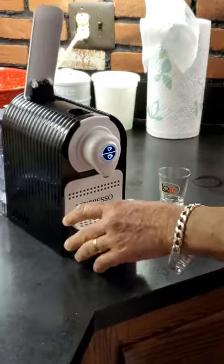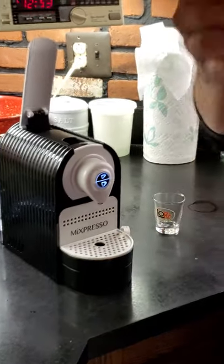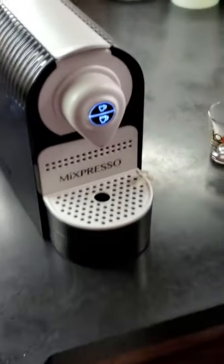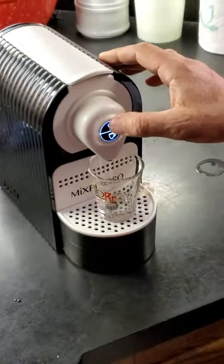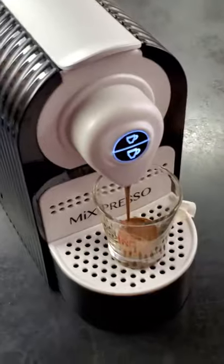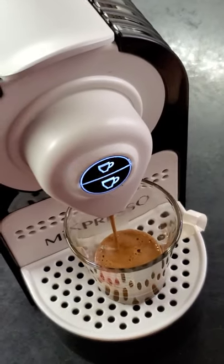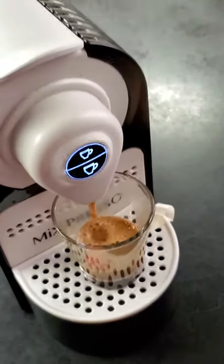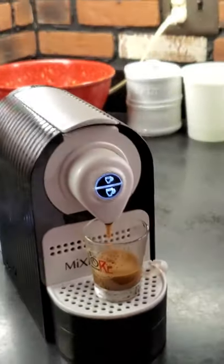Now the machine has stopped blinking. We get the coffee pad, put it inside, close it very gently, and the machine is very good — or the coffee is very good!